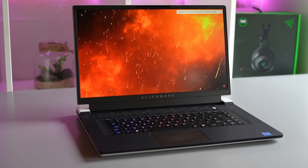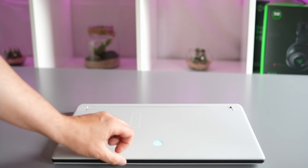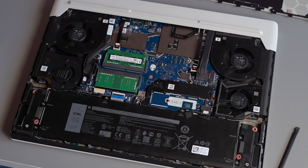This laptop with a 165Hz panel doesn't have a MUX switch, so yes that will also limit the score a little bit, but I've benchmarked plenty of Optimus laptops in the past without encountering such a severe impact on performance.